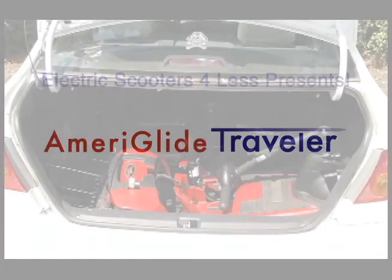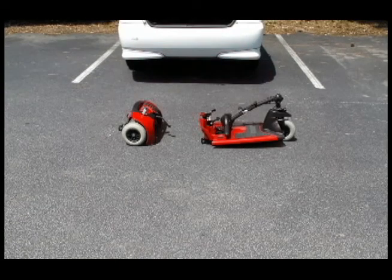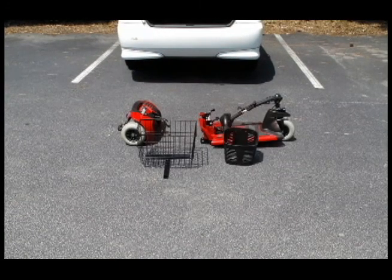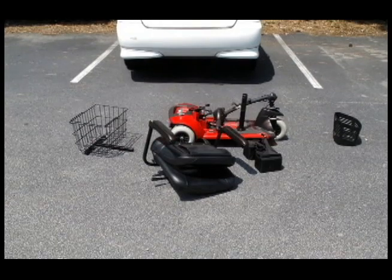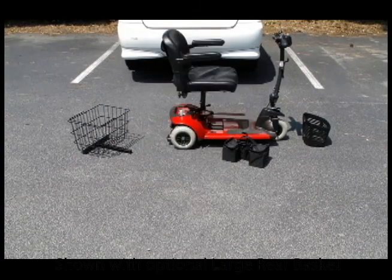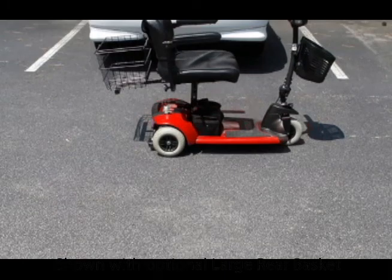The Ameriglide Traveler is a great choice for individuals who are looking for an affordable mobility scooter that is also easy to transport. The Traveler breaks apart into five pieces and can fit easily into the back of your vehicle. Assembly is simple and the Traveler can be put together quickly with no need for tools at all.